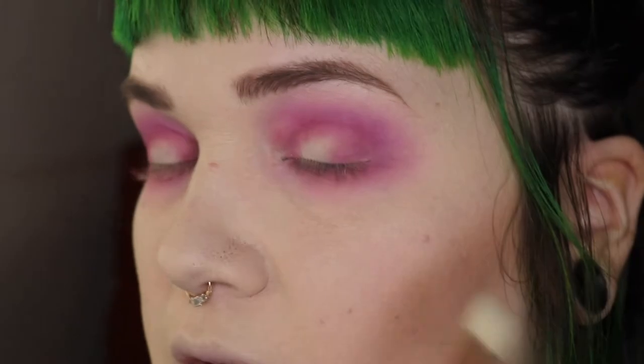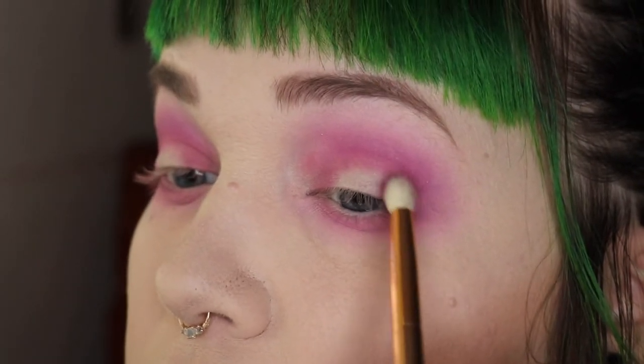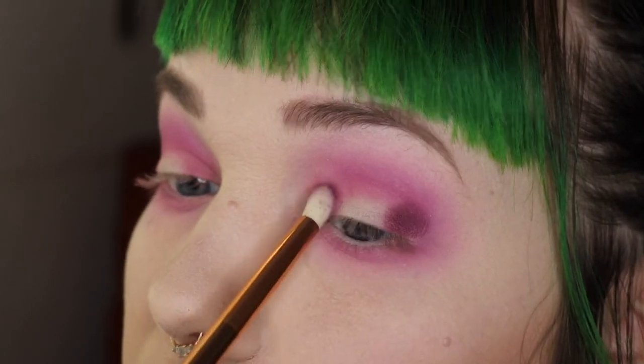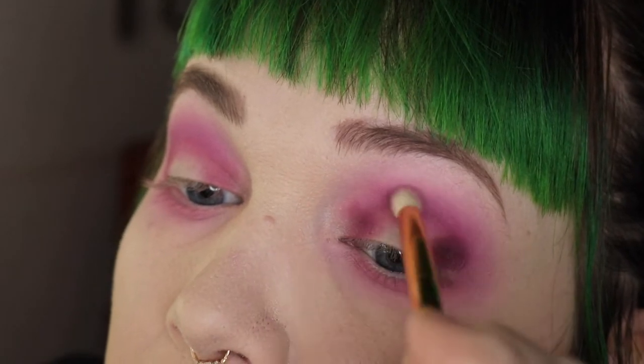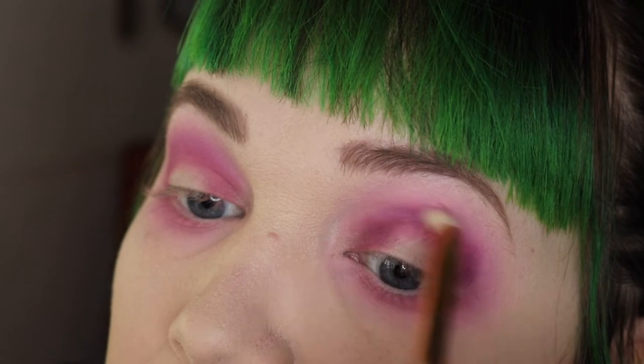I'm actually going to switch eyes to show you, because I found it's much easier to demonstrate on this eye. Next I want to go in with Sleeper, this deeper color. I know this brush is from Royal and Langnickel — it's a crease brush but a much smaller brush than the one we were just using. Oh, that is pigmented! I'm going to do the same as before but more precise, just to deepen that halo effect. That color is very pigmented — all of that is from dipping in once.